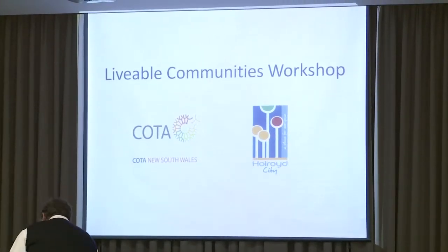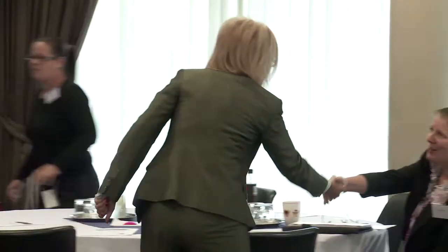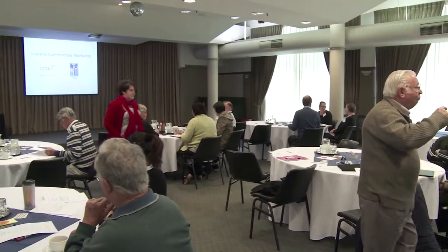Now it's time to check the audio visual equipment is working. I found it best to allocate an hour and a half for preparation as often there are unforeseen circumstances, and this usually gives time to overcome any issues. If all goes smoothly with the preparations there should be time to make early arrivals welcome and to start building rapport with participants.